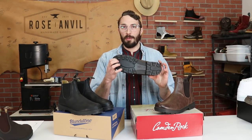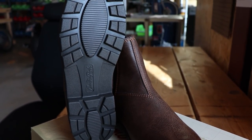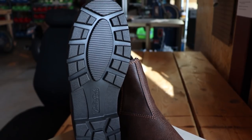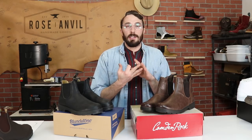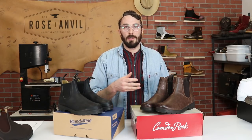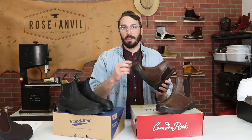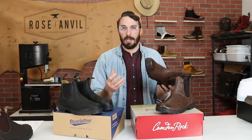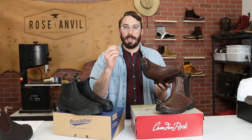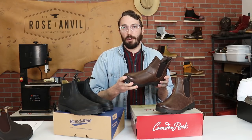Starting with the EVA foam on the Camden Rocks: EVA is a super popular sole material for running shoes and shoes in general. Pros include being lightweight, affordable, and comfortable — really squishy. The cons are you sacrifice durability for comfort; it wears out really fast. The millions of tiny air cells in this foam start to break down and compress after standing in them all day, and they don't spring back as well as other foam soles.